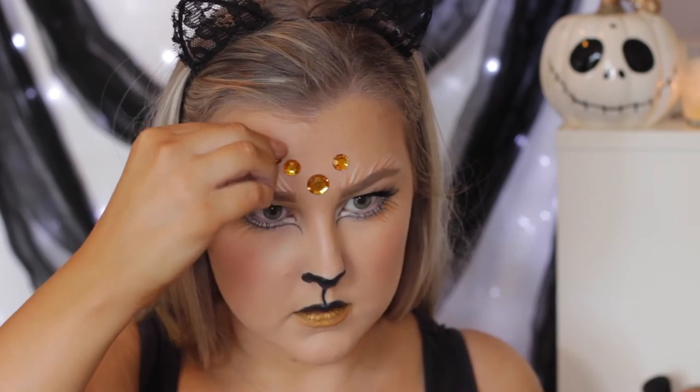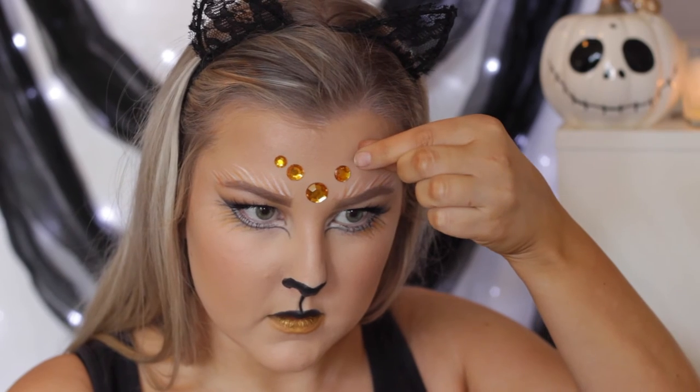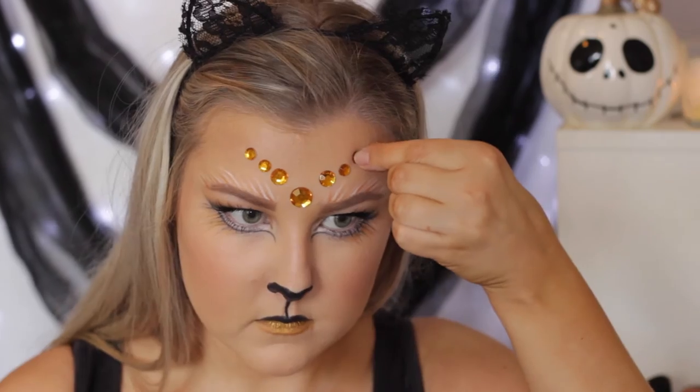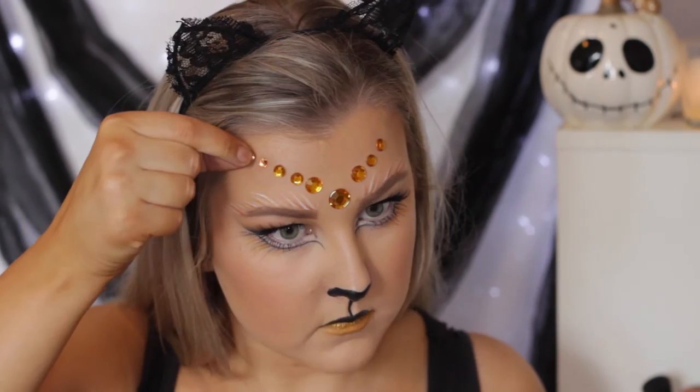I got them last Halloween season, and I'm just applying these in sort of a V motion on my forehead. I just think this looks a little bit glam and brings the whole orangey look together.